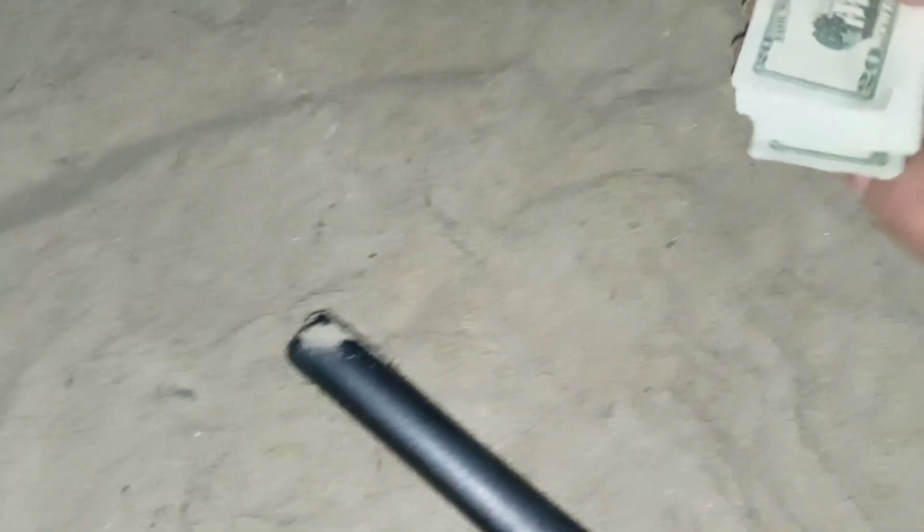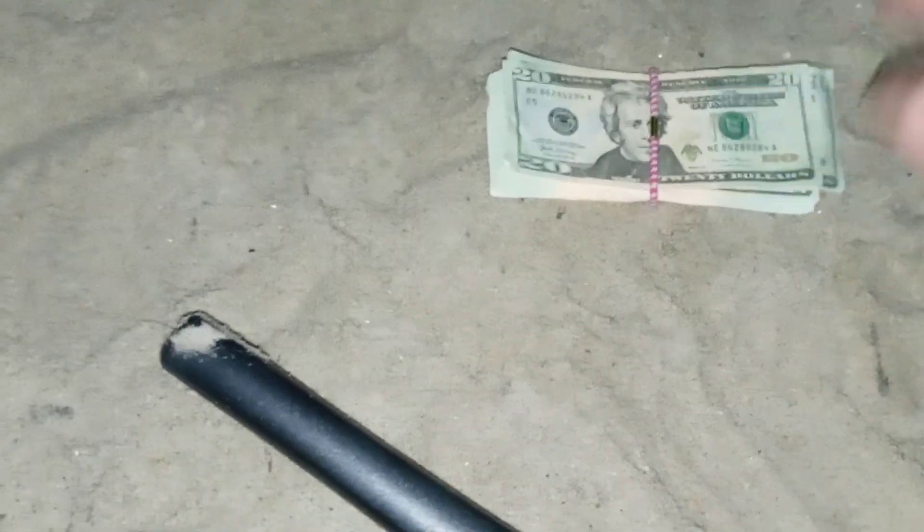It says 'Federal Reserve' — dude, this is real money! This has gotta be like at least five grand or something. I gotta go home. Alright you guys, I'm gonna count this up and show you guys what it looks like.